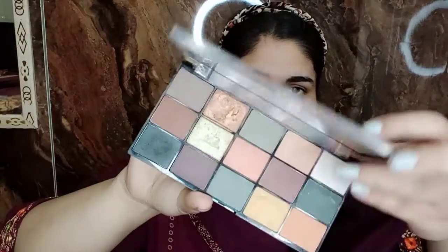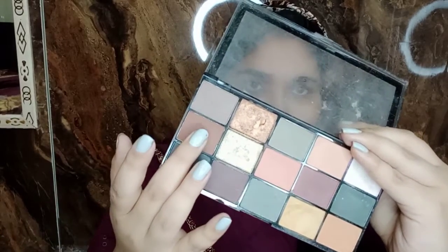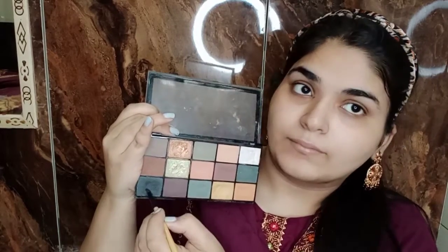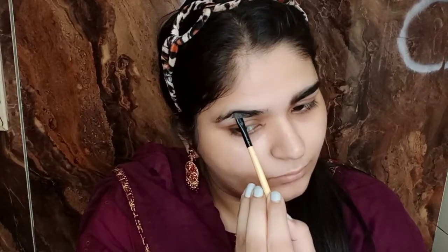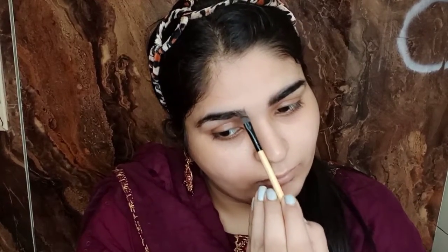After that I am doing brows. For that I am using black and brown shades with Makeup Revolution. I am using a flat brush with stroke-like orders and slowly and slightly filling in the brows.